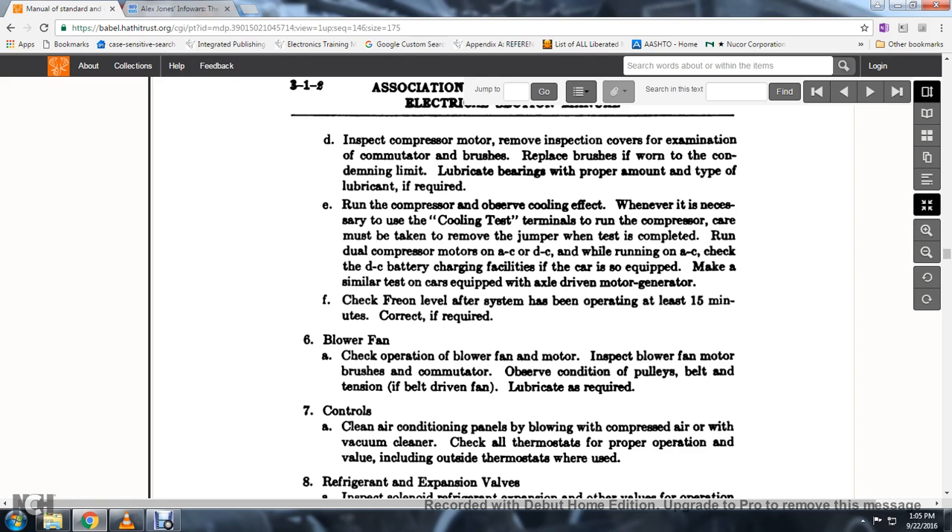17. Make a similar test on cars equipped with axle-driven motor generators. Check freon level after the system has been operating for at least 15 minutes; correct if required. 18. Check the operation of the blower fan motor.